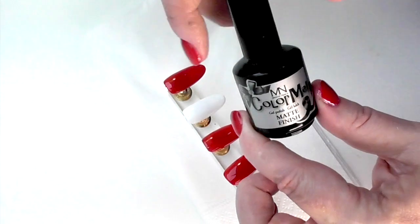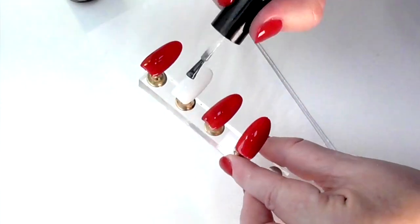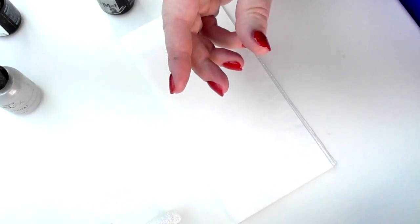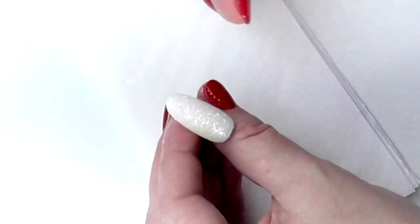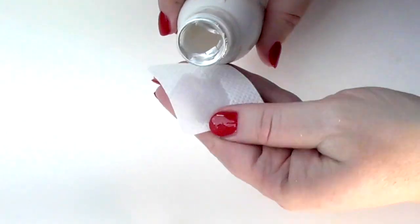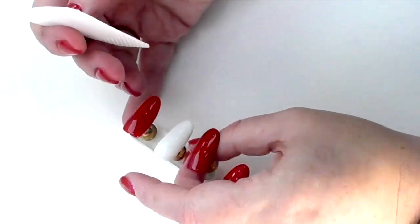We're going to gloss top coat only the red ones, and then we're going to matte top coat the white one because we're going to do some art on that one. You can use a top coat with no inhibition nail, but I'm just using a top coat that I love. Once they're out of the lamp, we're going to cleanse off that inhibition layer so they're ready for some artwork.